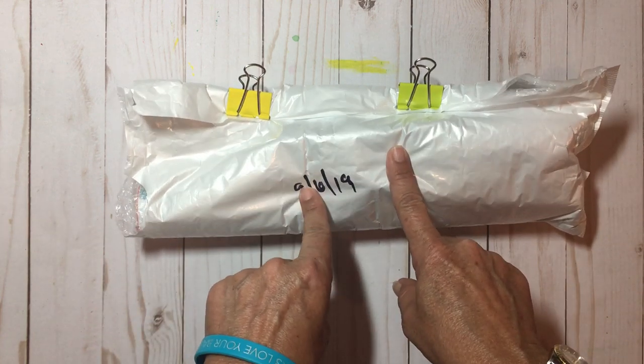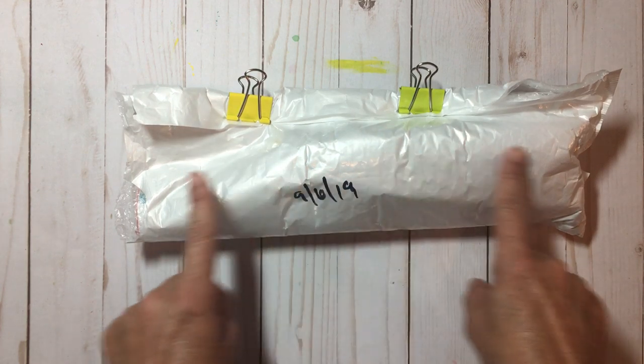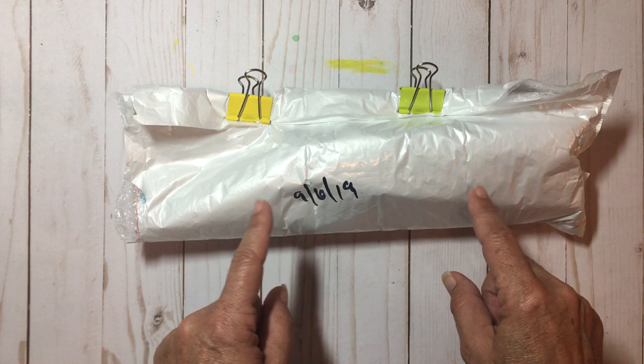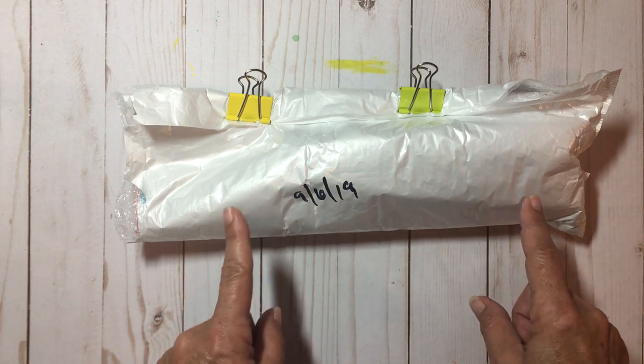I received this back in September and then life took a turn in my house during those months, so it's taken me a while to do this video — but I'm excited to show you what they have provided me with.